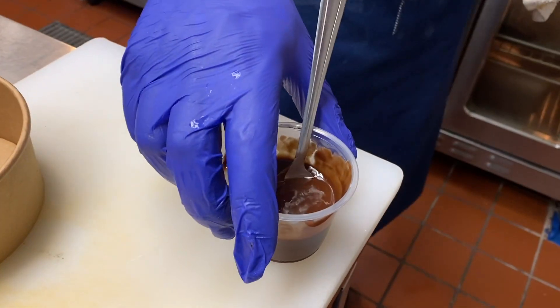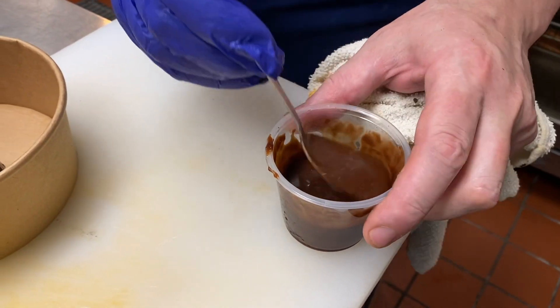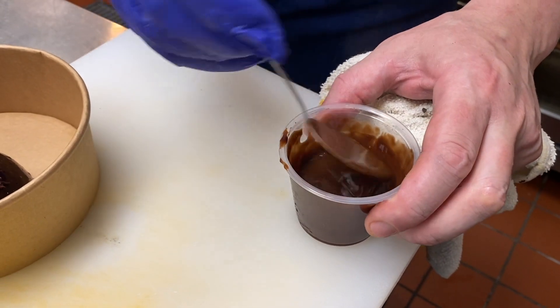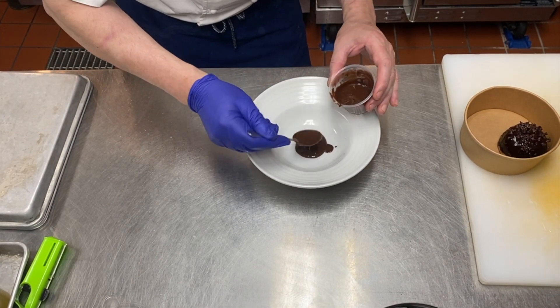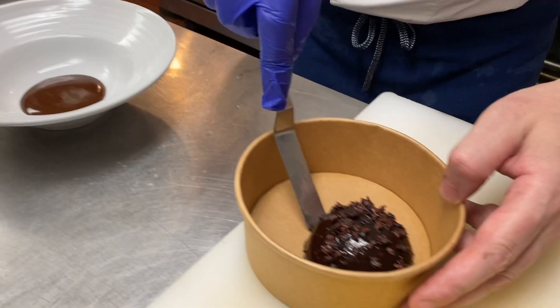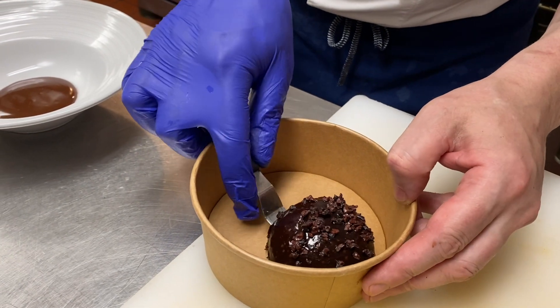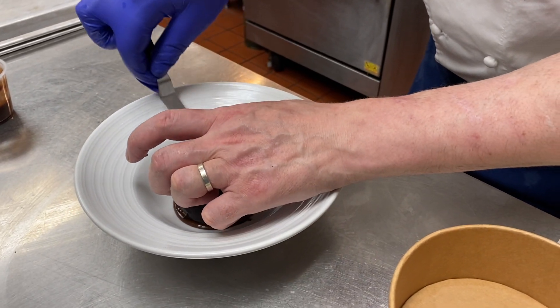For dessert, remove the top from the sauce and heat in a microwave for 45 seconds. Spoon the warmed sauce into the bottom of the dish. Place the cake in the center of the sauce and enjoy.